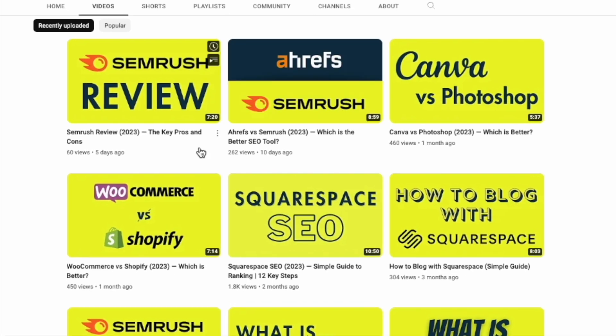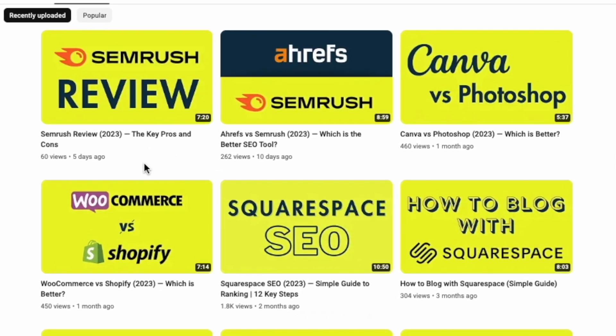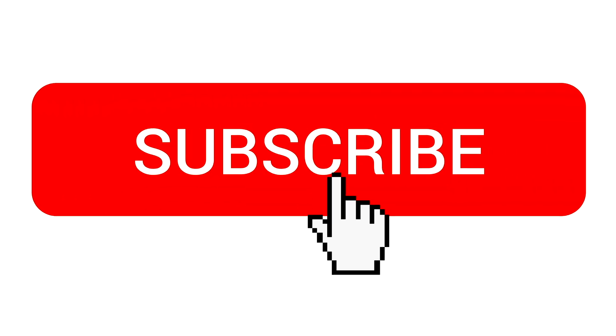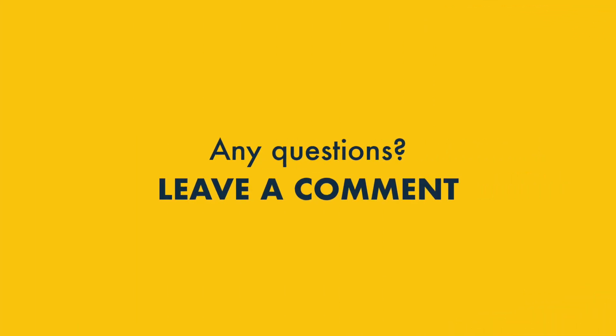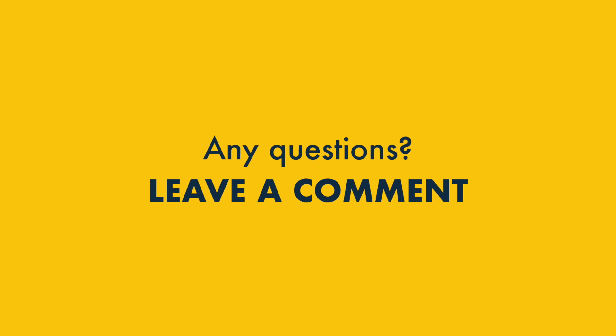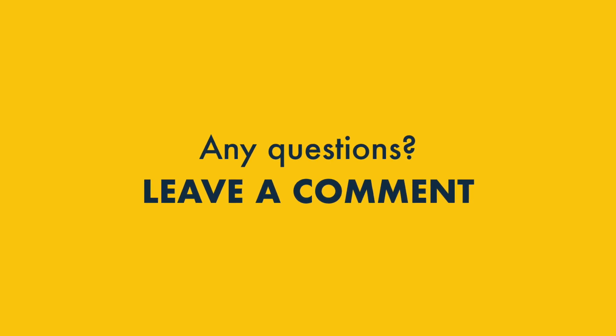And that's it — you've now got access to your 30-day SEMrush free trial. To make sure you get other offers from Style Factory, along with access to all our digital marketing tips and tricks, please make sure you like this video, subscribe to our channel, and hit the notification bell. And if you have any questions about the SEMrush free trial, do feel free to leave them in the comments section below. We read them all, and we'll do our best to help.